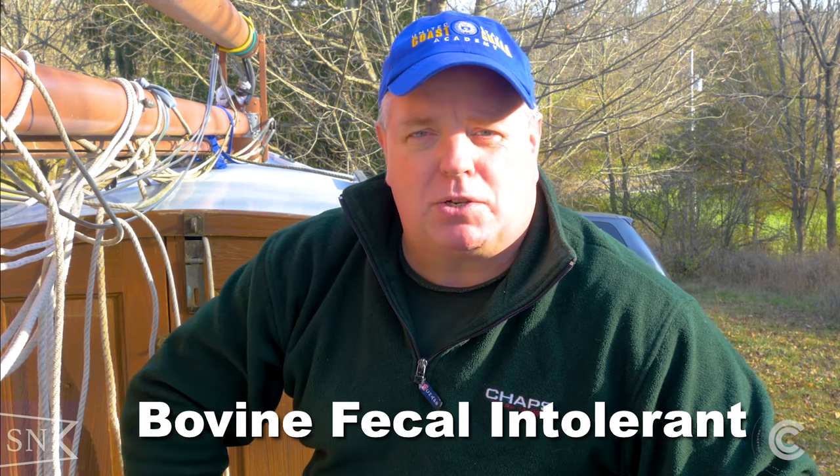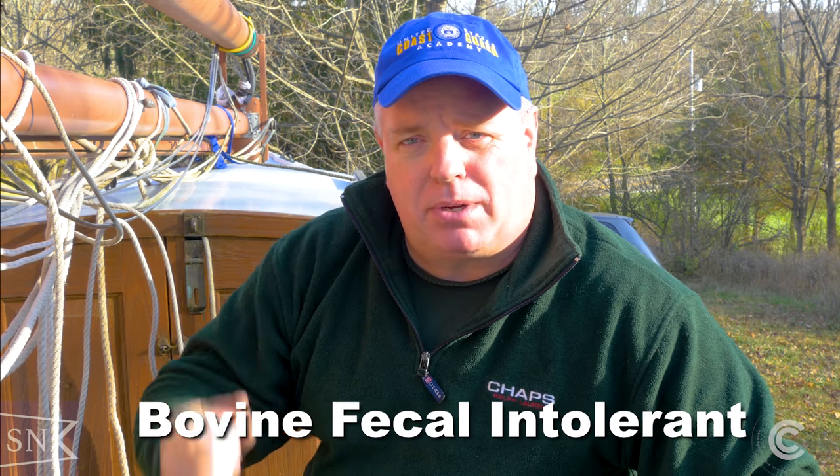Everything that I've been through in my life, I have developed a medical condition you need to be aware of — I am bovine fecal intolerant. That means I can put up with about this much before my head explodes. So if you're interested in being a nice and friendly person and enjoy restoration of sailboats and sailing, come on aboard and leave a comment or a suggestion — I'm more than happy to look at it. If you just want to be a troll, I'm going to throw you overboard — I've got no time for debating or flame wars.